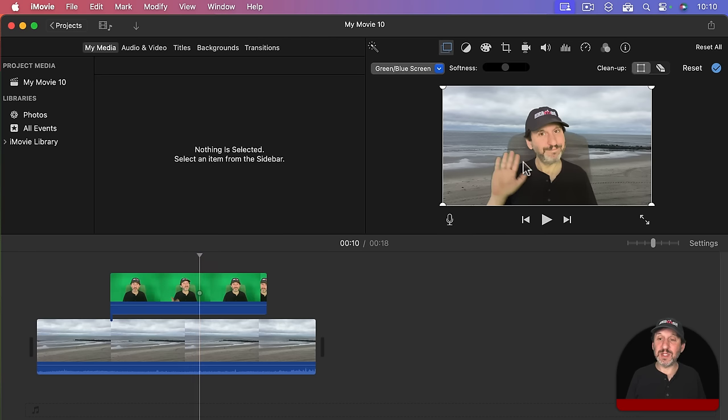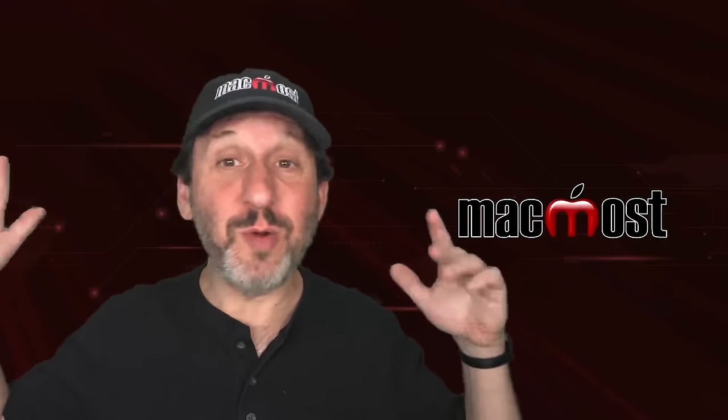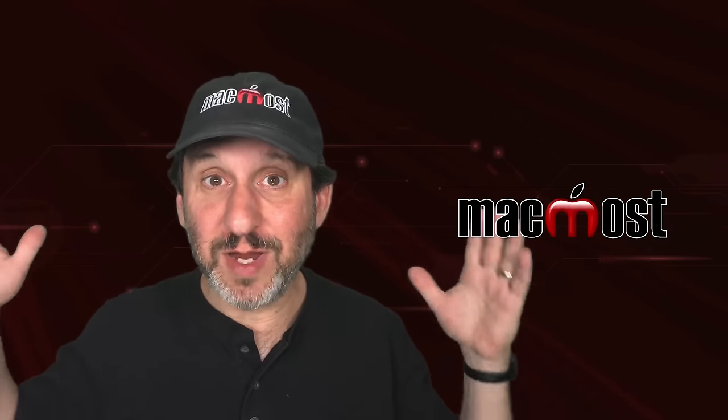Now you can do some adjustments. Notice how since the chair is a different shade of green it didn't cut it out completely — it is only semi-transparent. You have cleanup tools here. I am going to use the eraser tool and click where the chair is, telling it to cut out that shade of green completely — and as soon as I do that it works really well. You can also use the crop tool: if there is an object to the left you don't want included, you can crop it away, adjusting all four corners to completely ignore everything outside that section. That is handy if you just have a poster board behind you and your video includes things outside the green poster board area.